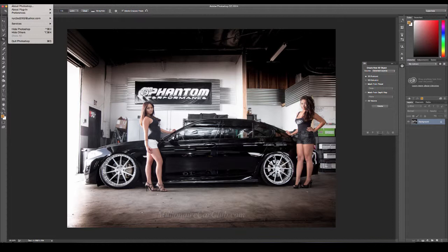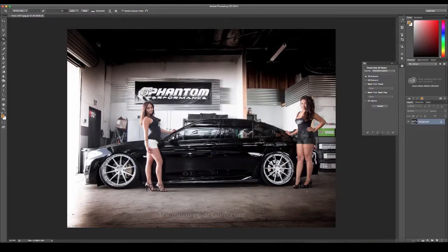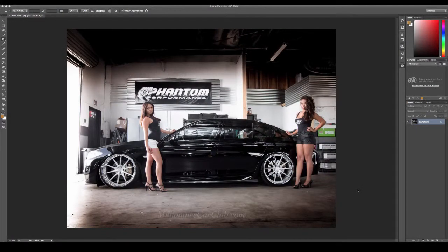You just go to your options up here under Preferences, you go to Units and Rulers, and you convert this from inches to pixels, then hit OK. Now when you go to crop, you are in pixels. So there's your simple fix.